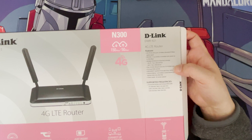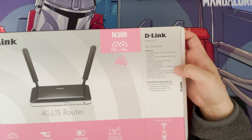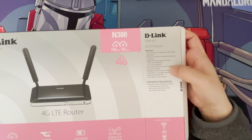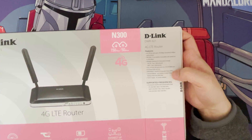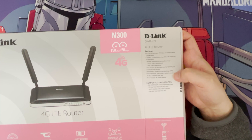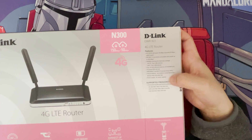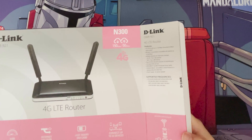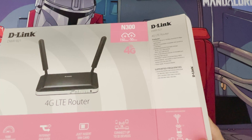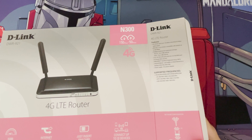The four ports on the back are only 10/100 Mbps — not gigabit, just to be aware. There's an onboard SIM slot that takes a full-size SIM, not nano or micro. You've also got WPA and WPA2 security, internet failover, and a power supply. The frequencies supported are shown here as well.